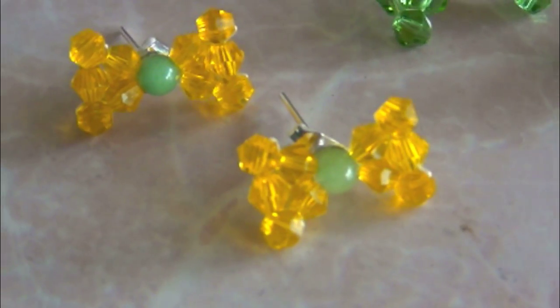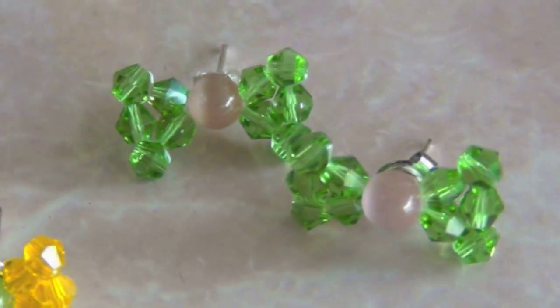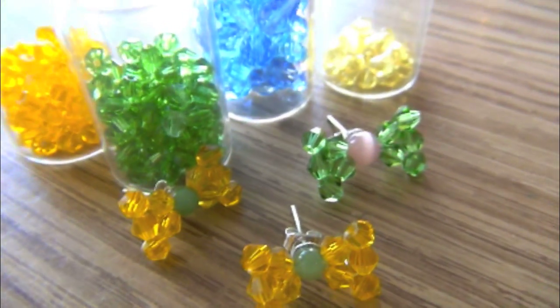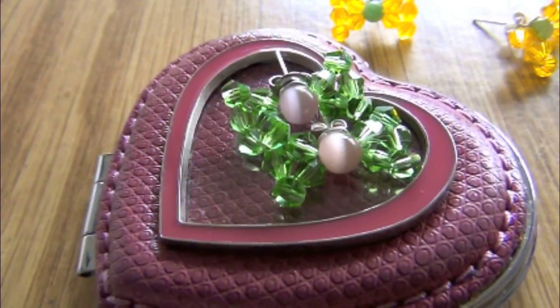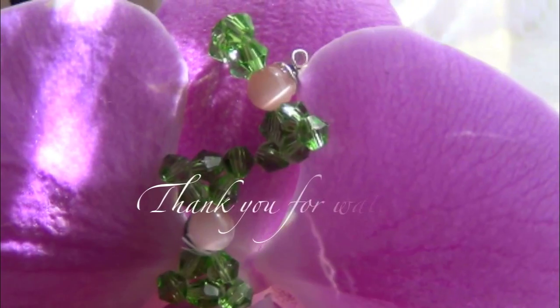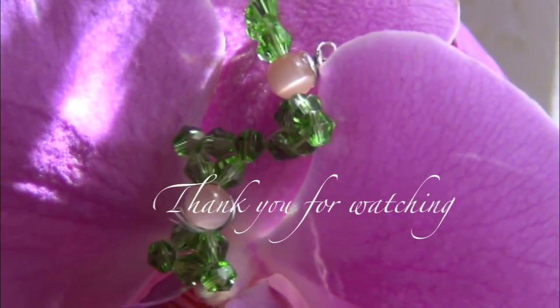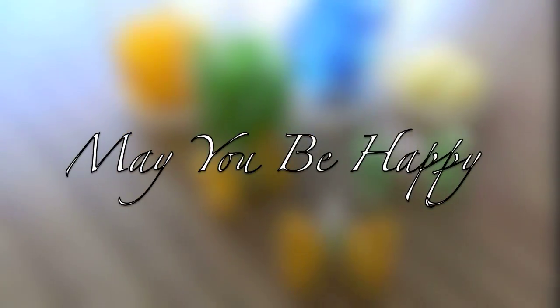Don't they look cute? And they are super easy to make as well. I wish I could model for you guys, but with my current work hours I look like a total mess. I hope you guys enjoyed this week's video — I'll see you next week. May you be happy!